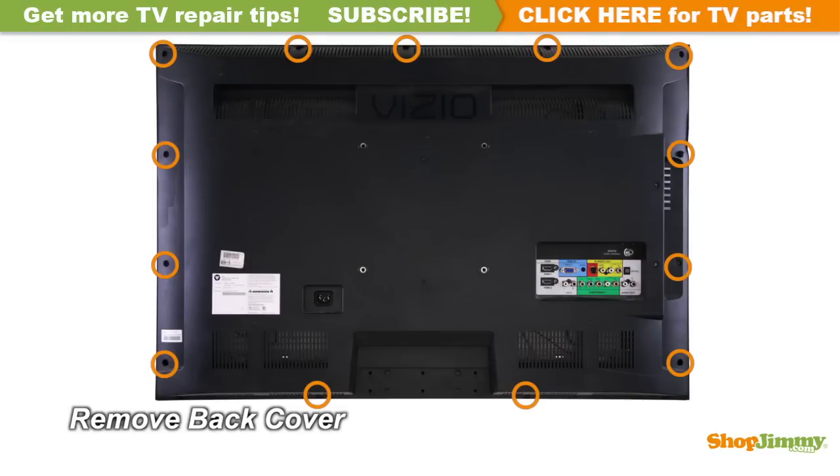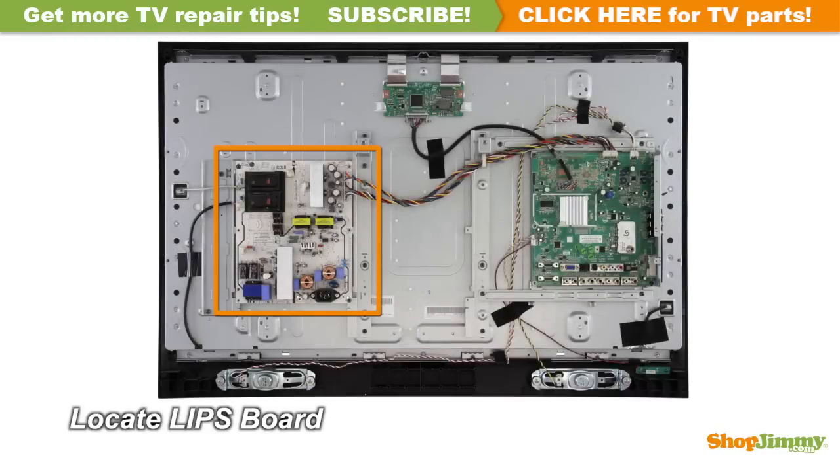Unscrew and remove the back cover. The Lipsort contains the power supply unit and backlight inverters. For this TV, the Lipsort is located on the left side of the chassis.